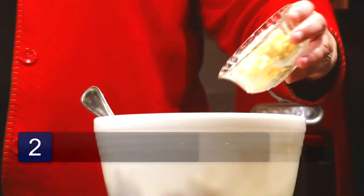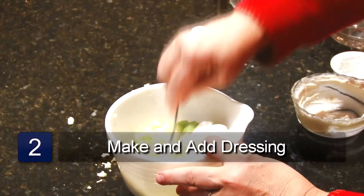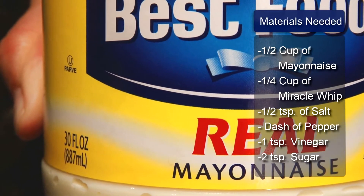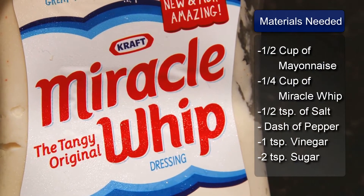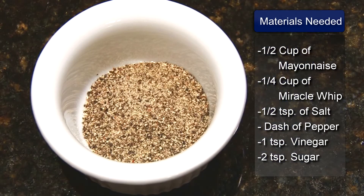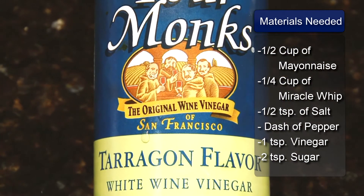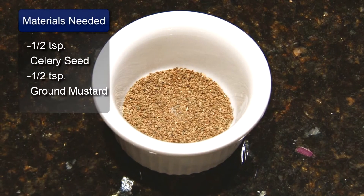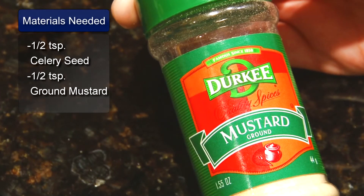Mix these all together and add your dressing. The dressing ingredients are 1/2 cup of mayonnaise, 1/4 cup of miracle whip, 1/2 teaspoon of salt, and a dash of pepper, 1 teaspoon vinegar, 2 teaspoons of sugar, 1/2 teaspoon celery seed, and 1/2 teaspoon of ground mustard.